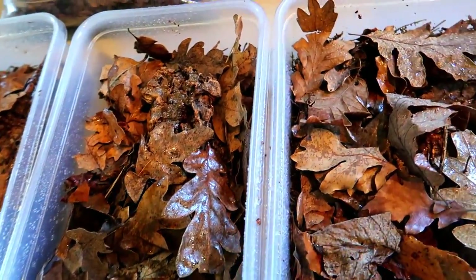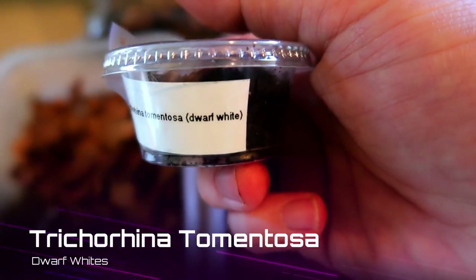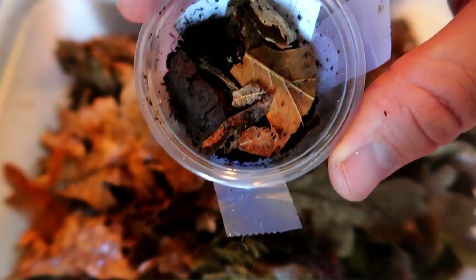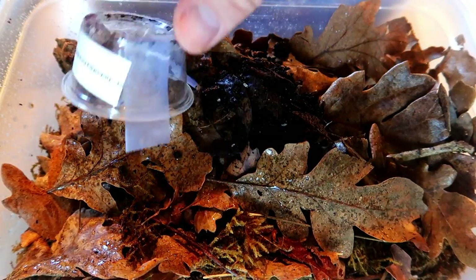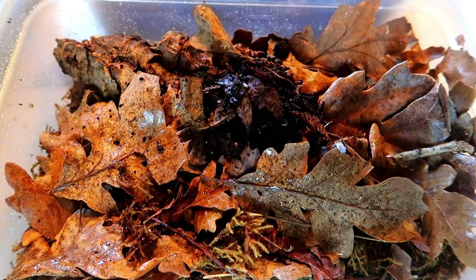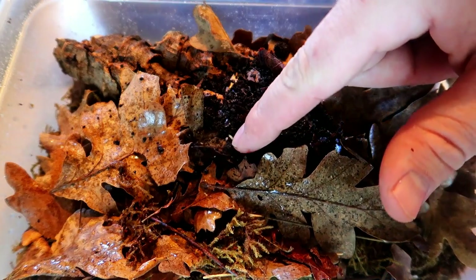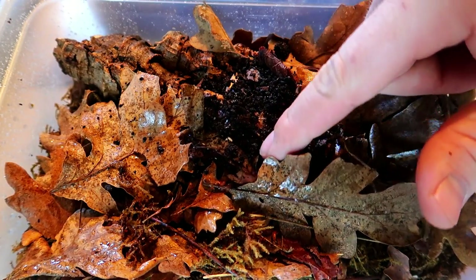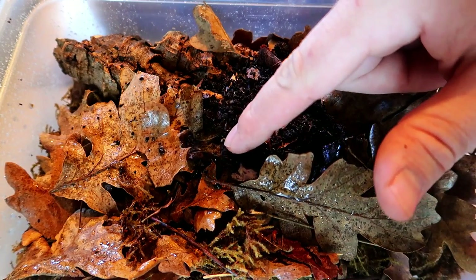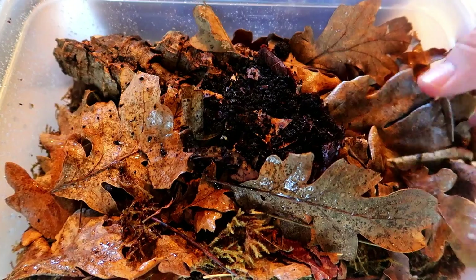Now we can see the new species I got. The first ones we're going to look at are the dwarf white isopods. I don't actually see any in there but they are dwarf — oh, there they are! Like I said, they do like to play dead so it'll take a couple minutes. There's a little baby one moving over here — really tiny ones moving around — but these two big ones right here are definitely playing dead. So those are the dwarf whites.